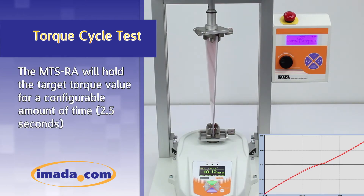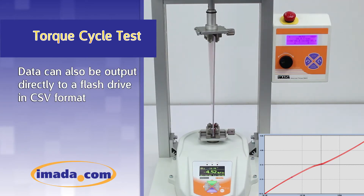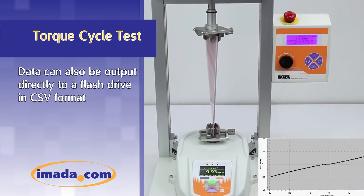The MTS-RA will hold the target torque value for a configurable amount of time, in this case 2.5 seconds. Data can also be output directly to a flash drive in CSV format.